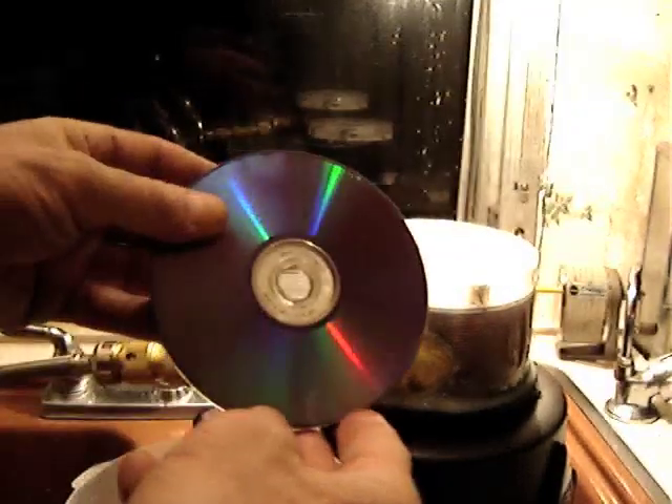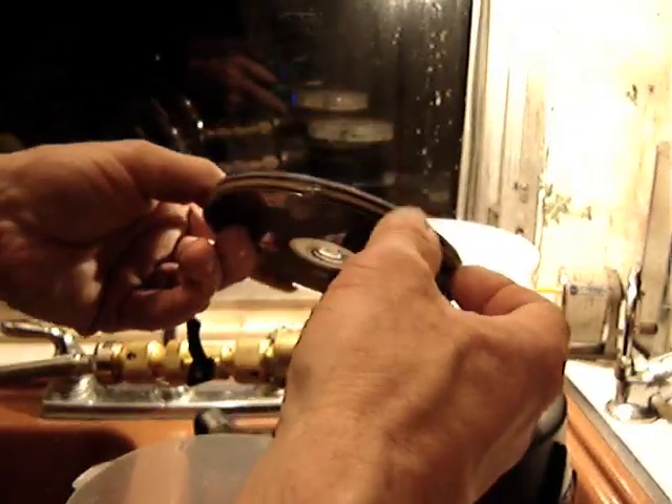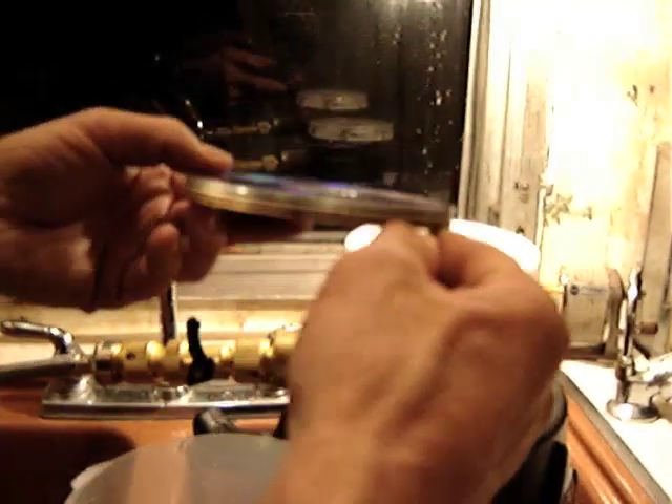I'm going to put the magnetic coupler here — it's 5 CD magnets with 1/32nd inch magnets in between. I'll use that as the driver to drive the fluids inside our container.